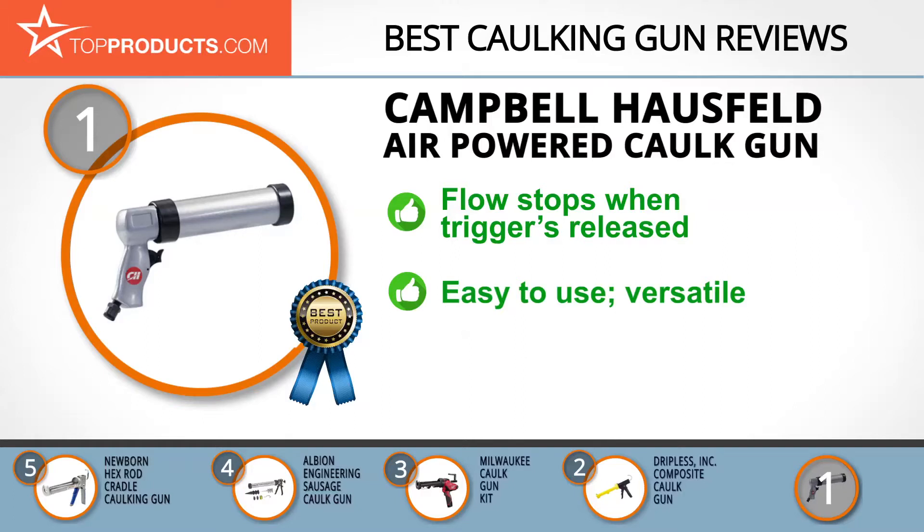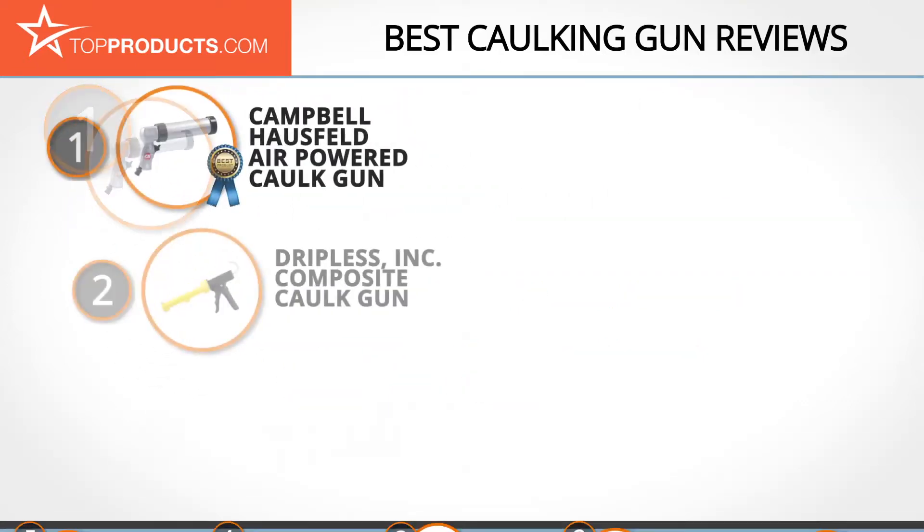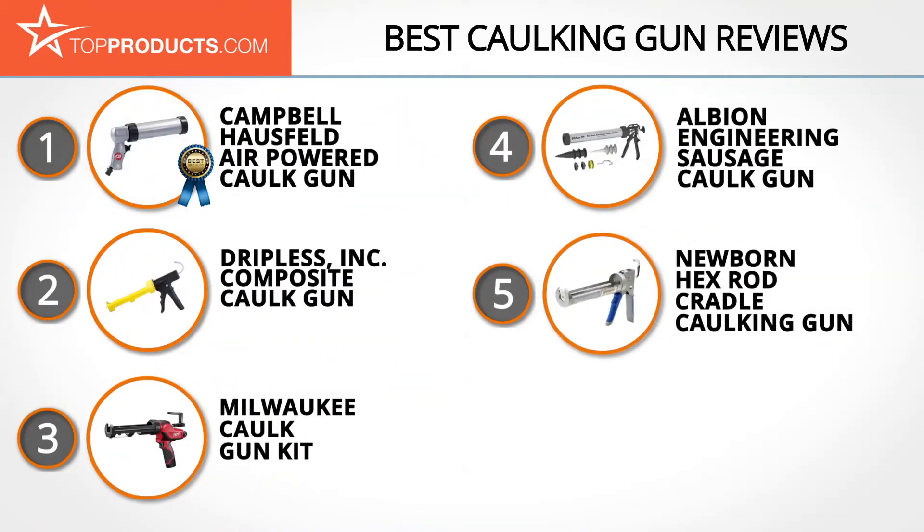It's lightweight, easy to use, and can work with several compressors. One thing we would like to change about this product is that the trigger design is not ergonomic. These are our top five caulking guns — we hope you enjoyed watching our review.